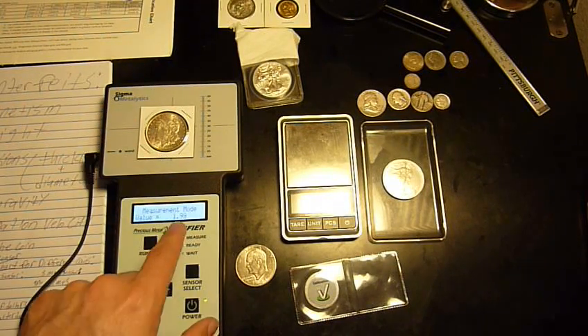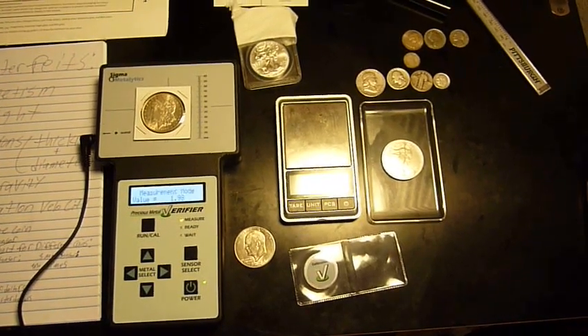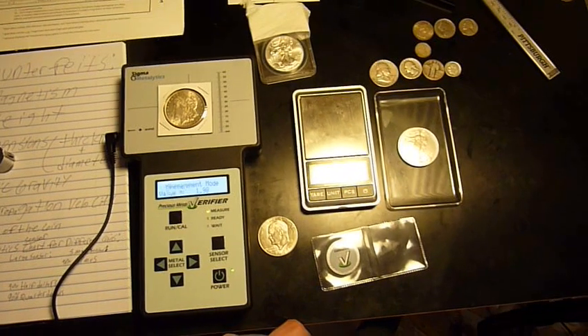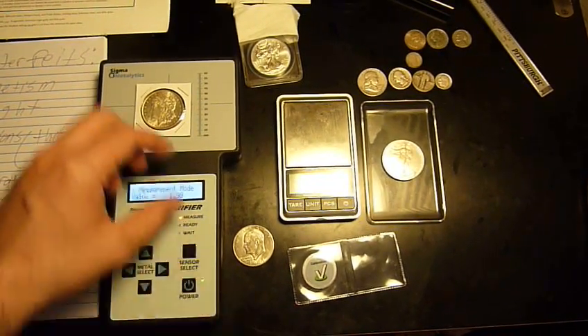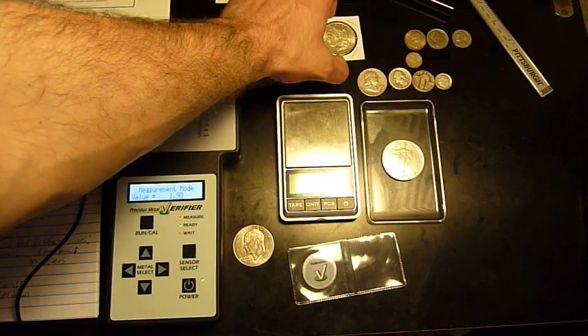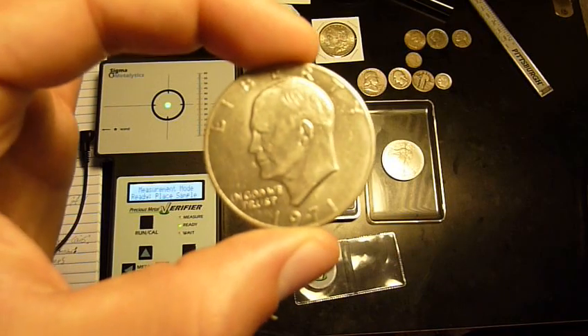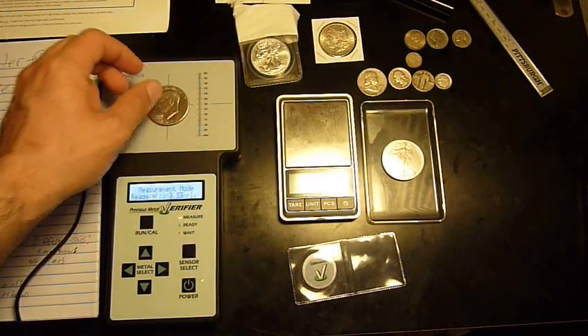The Morgan silver dollar is coming up as 1.99 for a real silver dollar. Now this clad Eisenhower dollar — it's not even 40% silver — comes up as 2.34.